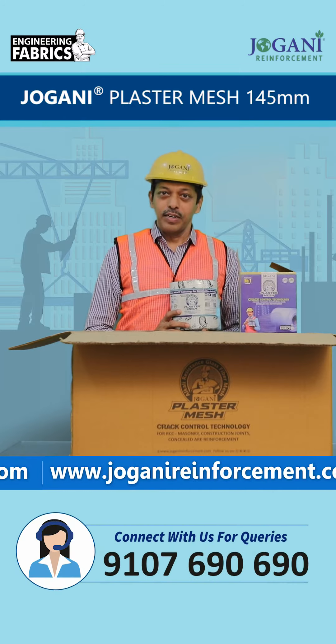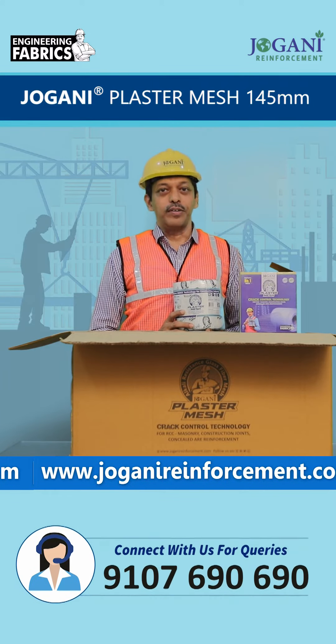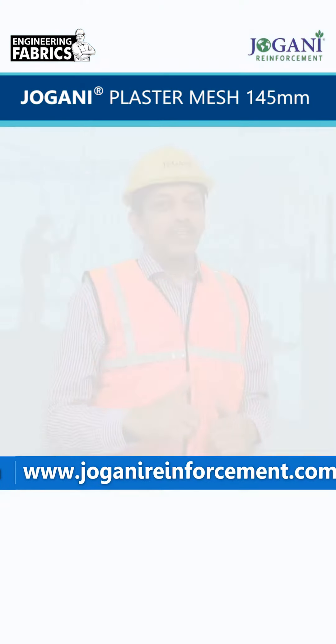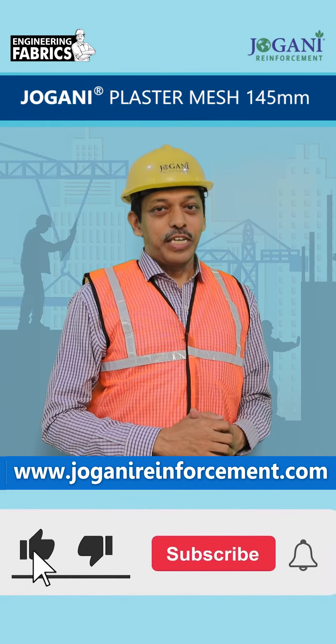For bulk order, you can contact us on 9107-690-690. Like this video, share and subscribe.